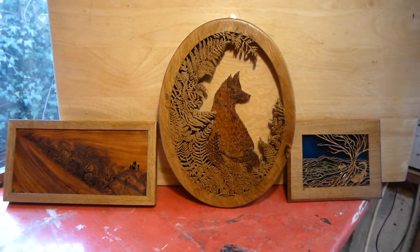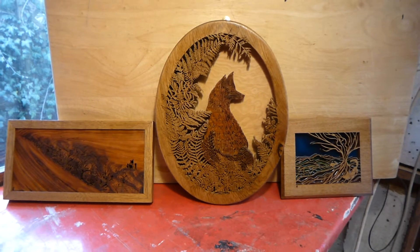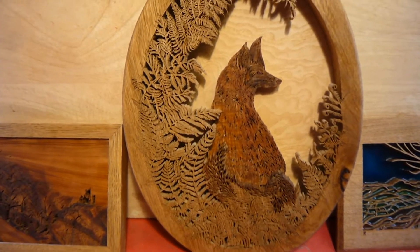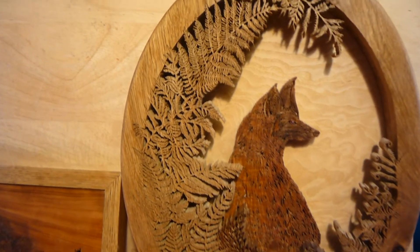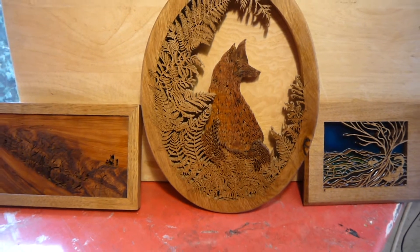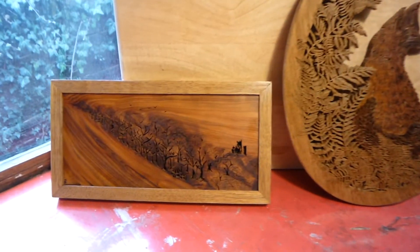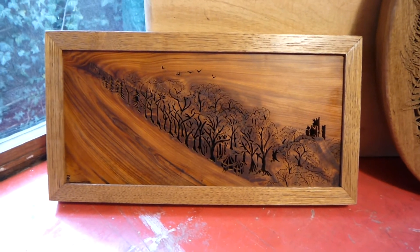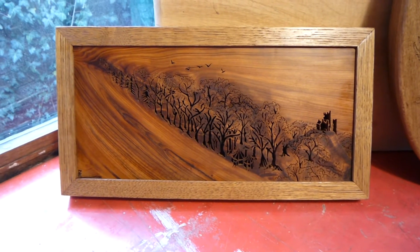Sometimes it's in the positive and sometimes it's in the negative. For example, this piece here with the fox — I've cut little tiny pieces away to create the image. That one's layered; there's a layer of oak and a layer of London plane, and in this example I've done what I really like to do — I love to do if I can find it.